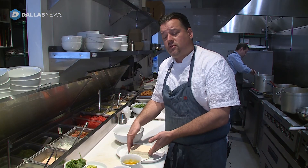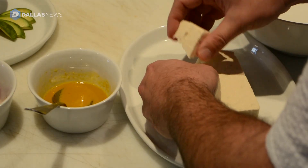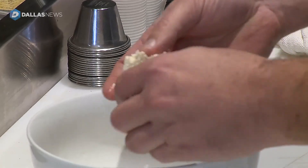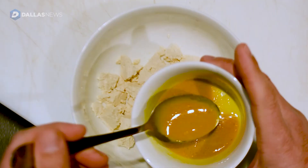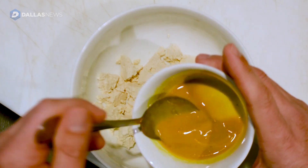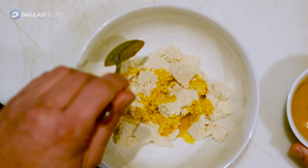Take your firm or extra firm tofu, and you just want to break it up — just crumble it. It can be nice and bigger pieces. You're trying to make this look like scrambled eggs. So now we're going to add our turmeric liquid. The turmeric liquid has turmeric, extra virgin olive oil, a little bit of garlic powder, onion powder, salt and pepper.